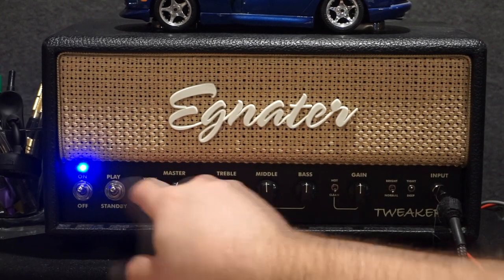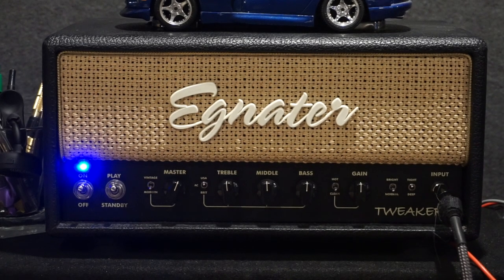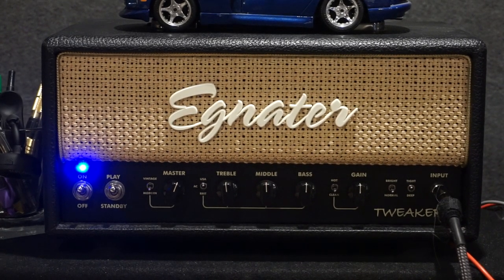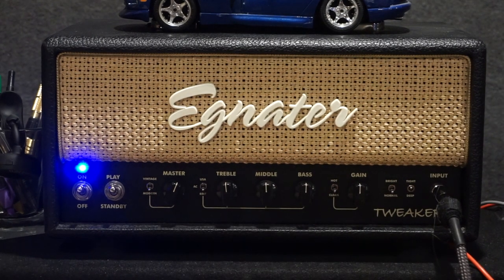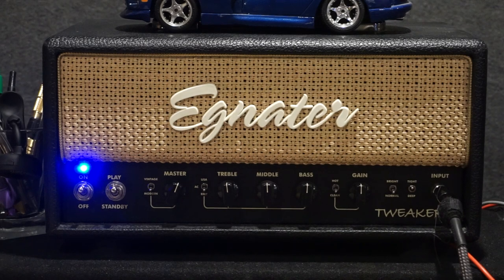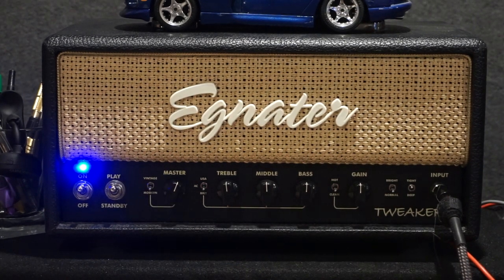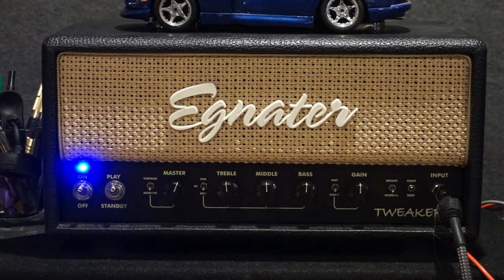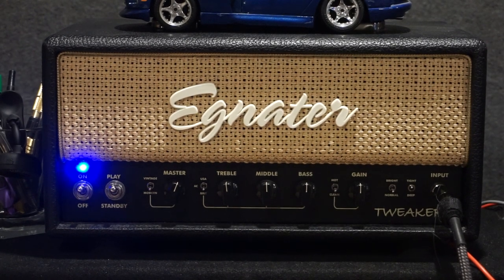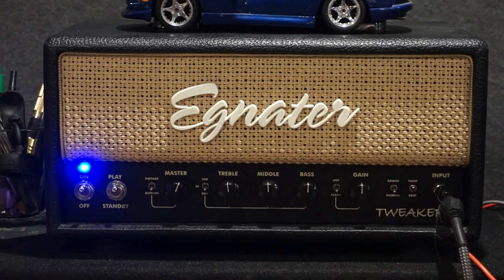We've got the voicing switch in Vintage right now. Bring it over to Modern USA — it's a little bit brighter, a little bit more detailed, and definitely even a little bit cleaner and richer, more of a boutique sound. There's the Vox voicing, and then the Marshall voicing is going to add just a little bit more gain. I find myself using this Modern voicing for real clean modern stuff — Country, or kind of modern rock type stuff. It's a bit more detailed and just feels a little bit more boutique.